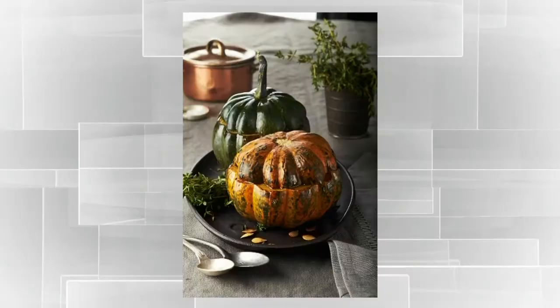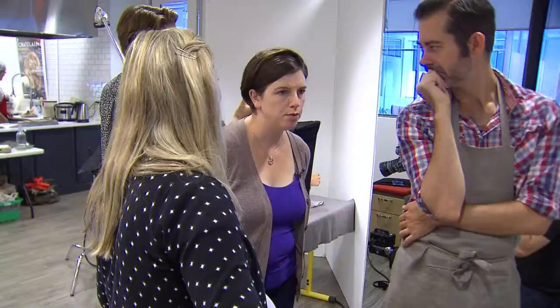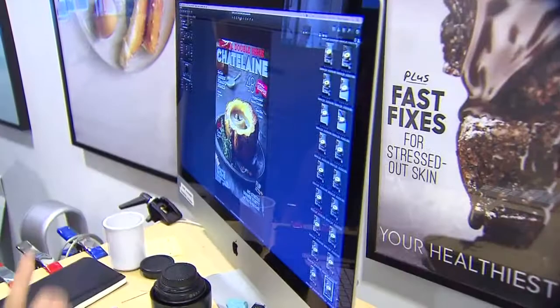We are shooting our October cover and for this cover we wanted to do something that really spoke to the season of fall, and we landed on doing a beautiful squash soup. Have we tried doing some kind of seeds or something on the front of the waves? I just kind of feel like right now it's hiding the good stuff.